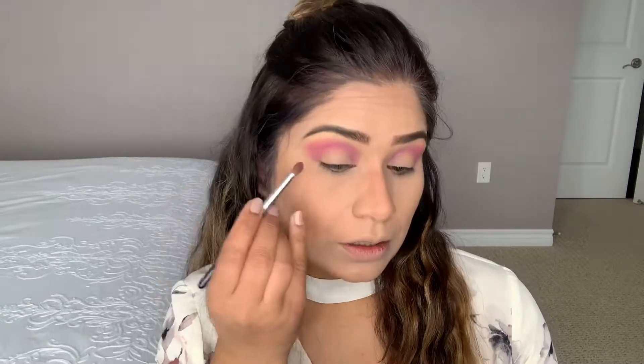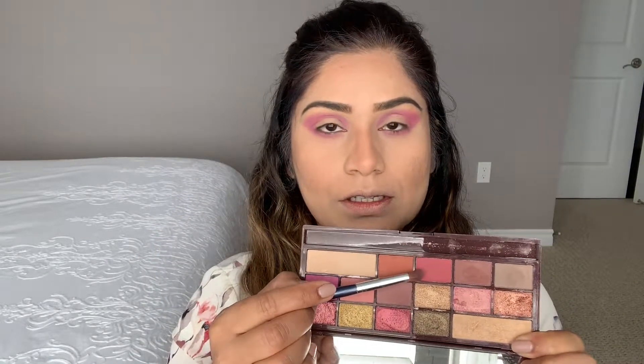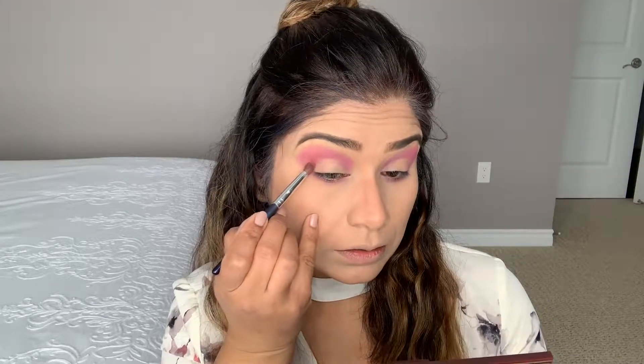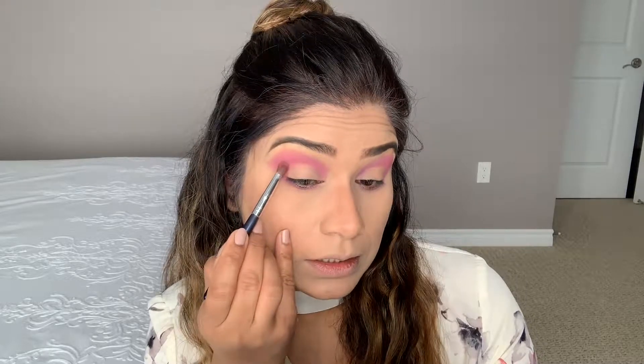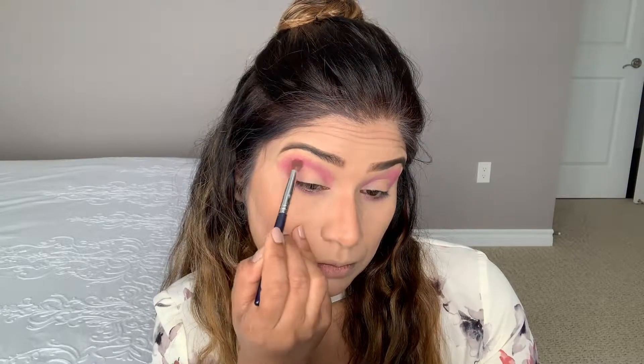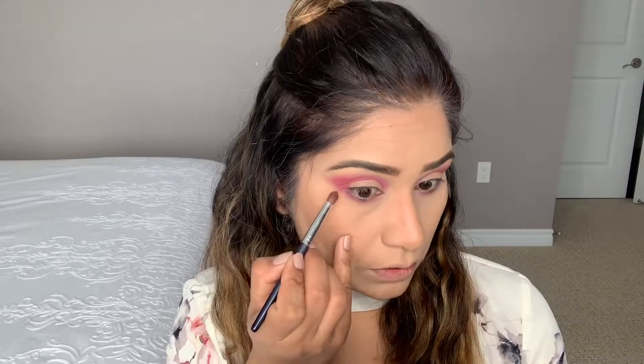I haven't applied anything on the lid yet — I'm just building the shade on the crease from outer to inner corner. Using the same shade on the lower lashes too. Now I'm picking up a darker shade for the outer corner V, slightly darker than the pink, blending it into the crease and along the lower lashes.